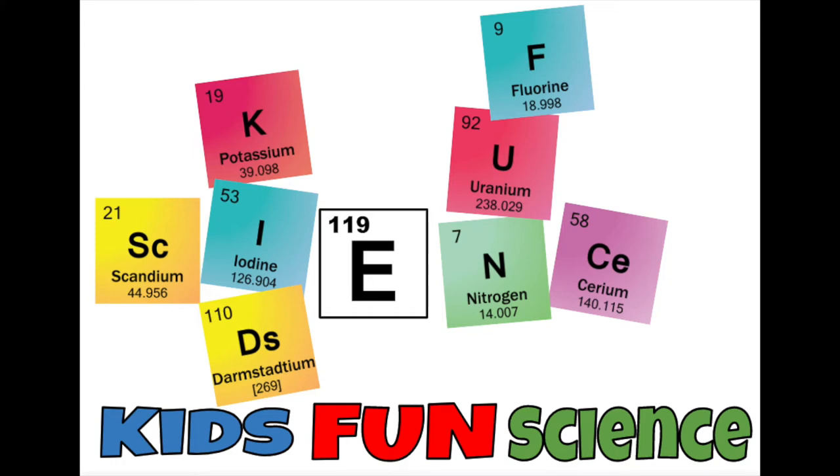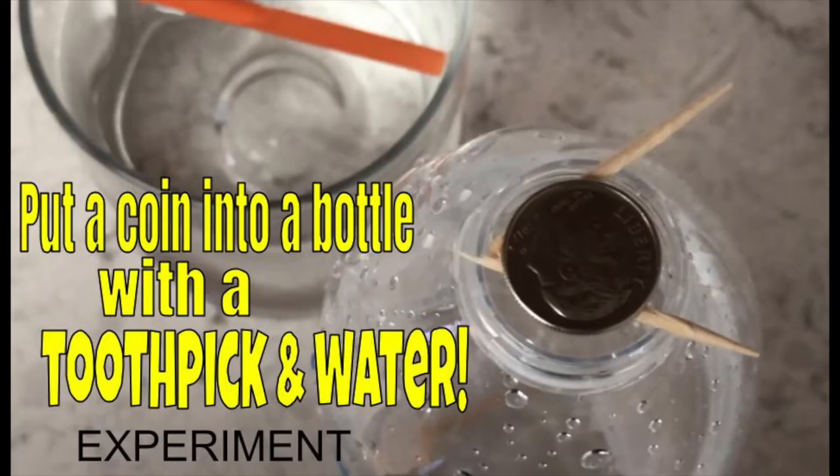Welcome back to Kids Fun Science. My name is Ken. Today's experiment is putting a coin into a bottle with just a toothpick and water.